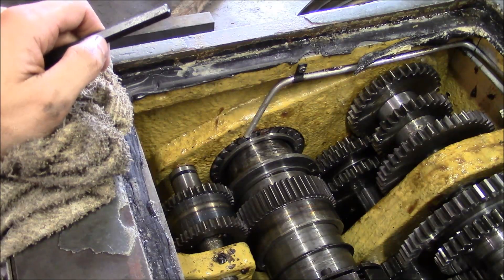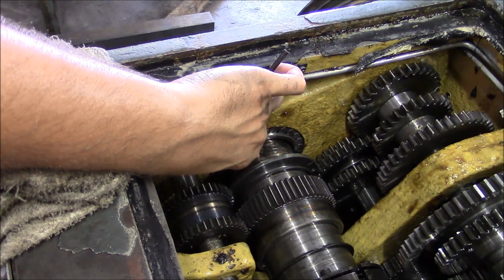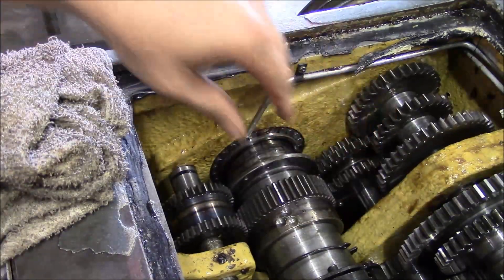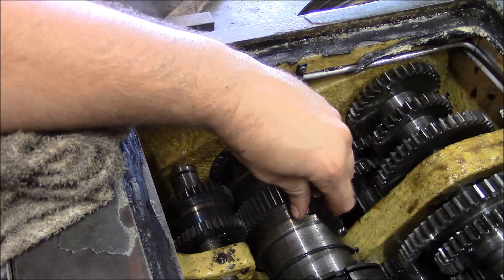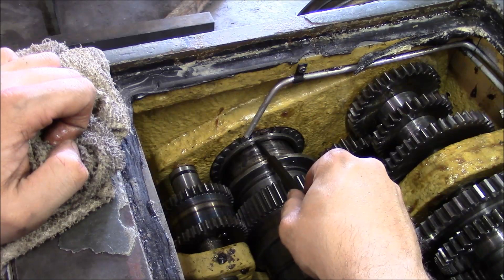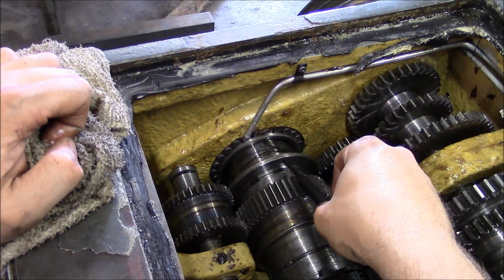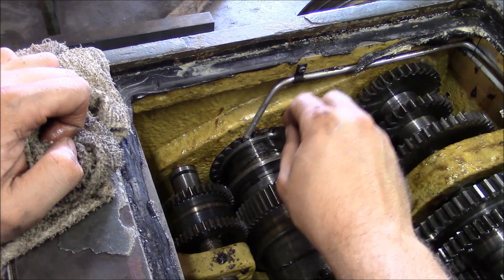The trick to this spindle is that you have to break the taper on the bearing. This is a tapered surface right here, and the inside race of the bearing is on a taper. You had to crack that taper in order to get the spindle out. What they've done is put a hole in this oil shield here — an access hole. I can stick this small punch through and tap on the inside of the race. There's one on the opposite side too. I had to push this gear forward and then reach in with this small punch and tap on that inner race, and that was enough to break the taper.